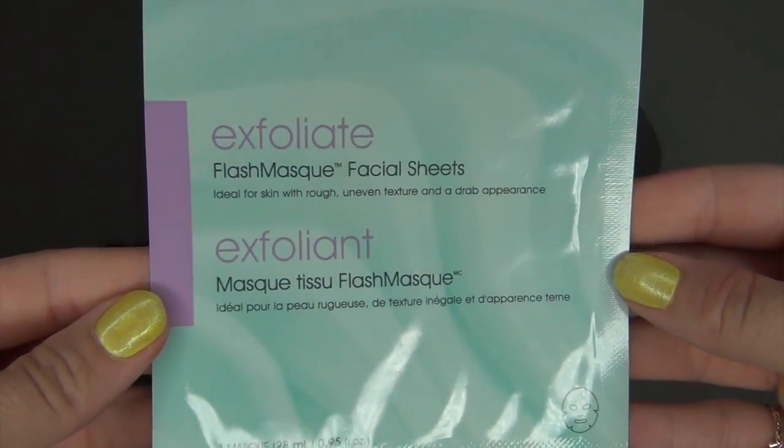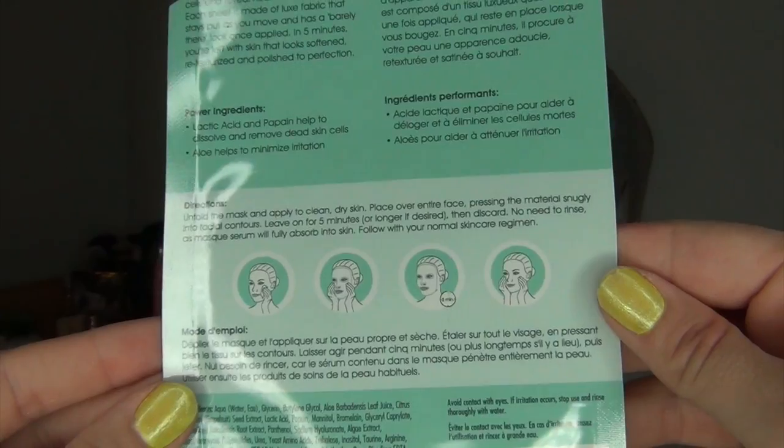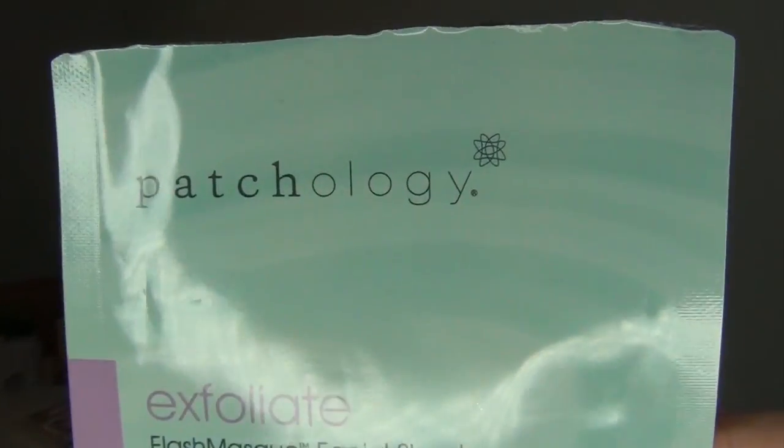The first sample empty that I have is from Patchology. It is the Exfoliate Flash Mask Facial Sheet, ideal for skin with rough, uneven texture and a drab appearance. To be completely honest, I really didn't notice anything with this. You guys know that I don't really like a ton of essence left in the face mask packages because I feel like it's wasteful, and this one doesn't have any essence left. I will say one thing about this mask — it did fit my face much better.